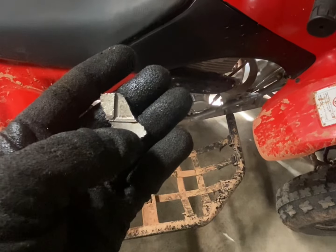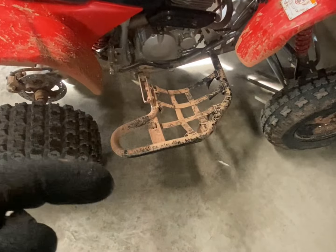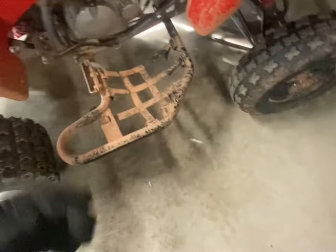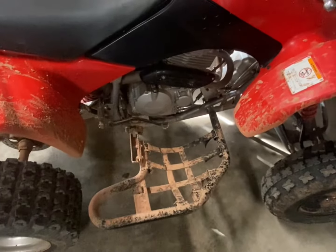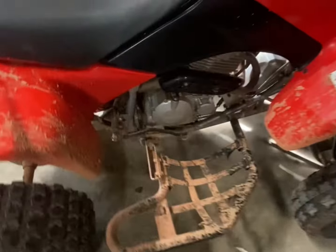This matches perfectly with the skirt of the piston. That 400EX had a newer cylinder on it — it's been torn into — but this matches perfectly with the skirt of the piston. I'll throw pictures up.